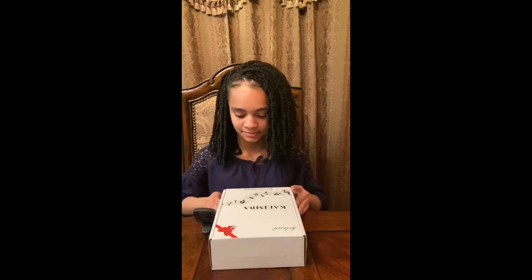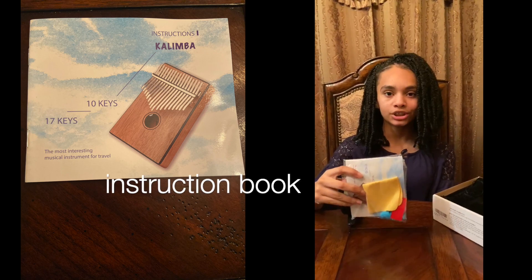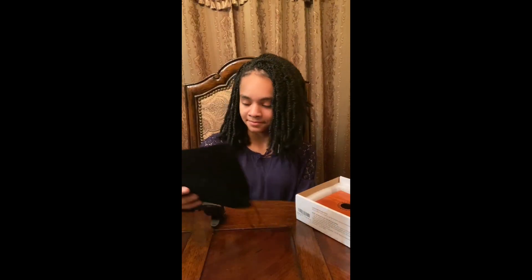Let's see what's inside. Inside the box, you have an instruction book, your thumb protectors, and a piece of fabric to clean the handprints off your Kalimba. This velvet bag is just to put your Kalimba in. This metal hammer is just a tuner.